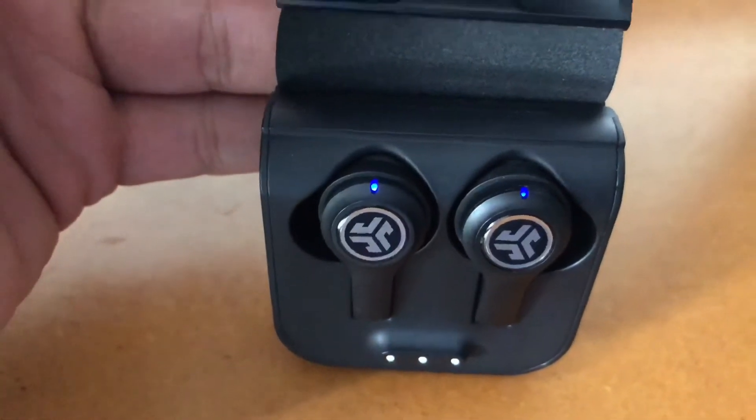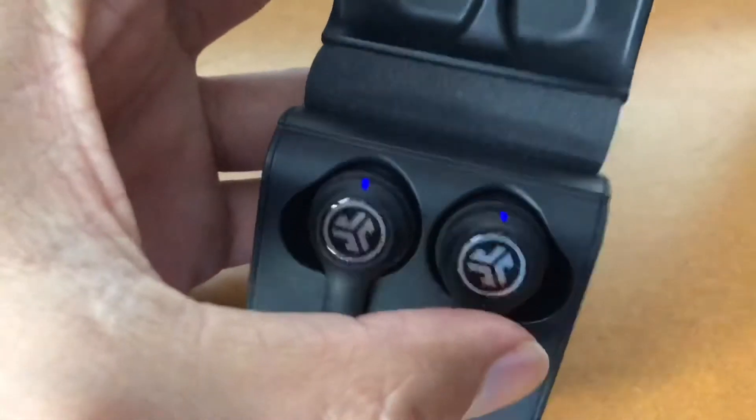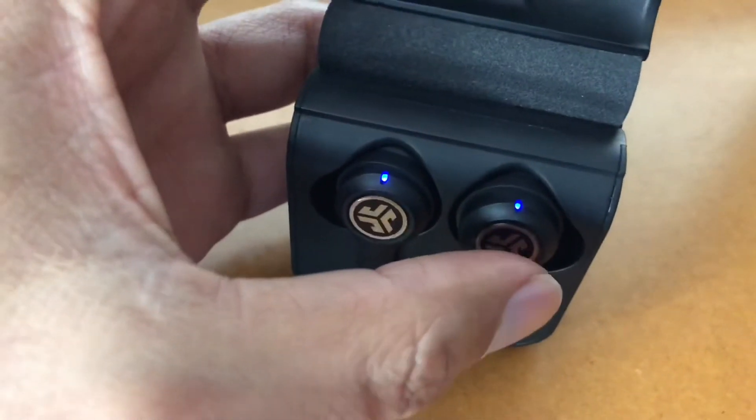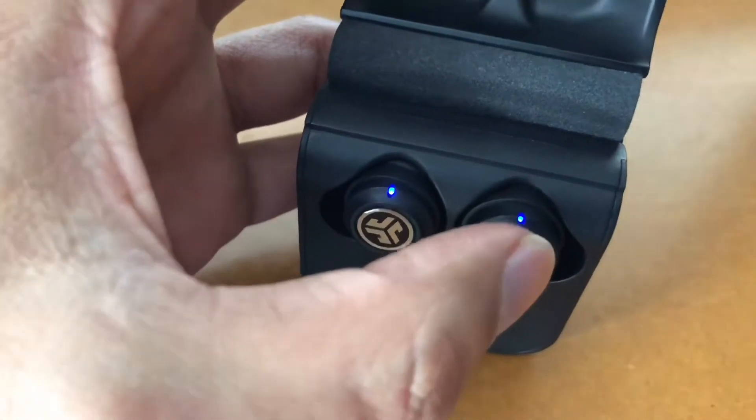When you put them back in the case, you can really see them — they're both on blue, which means they're charging. That's a good sign. It's not like one of them is not charging. Then what you do is tap four times, and when you do four taps, that goes into reset mode.